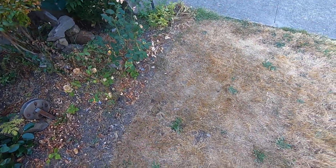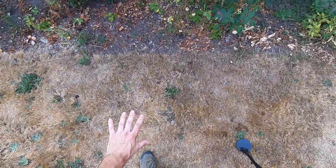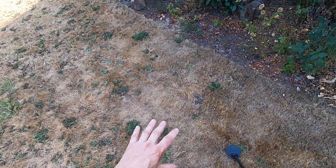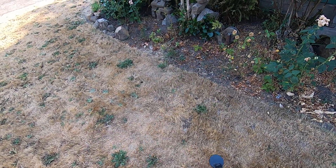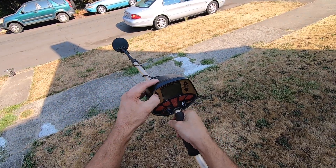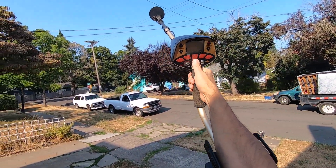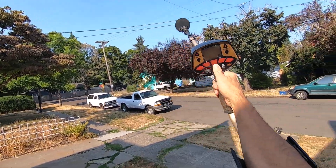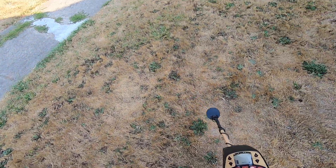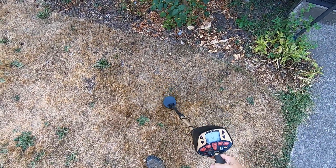Oh my god, I have brought so many machines through here - this is a really tough spot for my detectors because there's so much iron and it's next to EMI. Look at this - no EMI! My gain is all the way up, no EMI. I'm even pinpointing - no EMI there. That's freaking crazy, dude. Discriminate the iron out here.